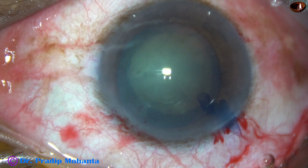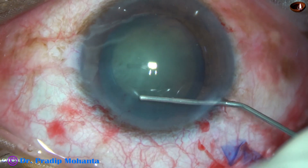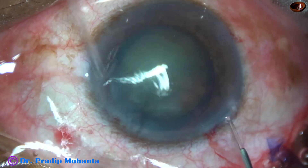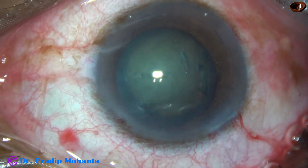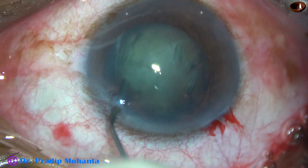And now hydrodissection with BSS and a 27-gauge cannula. It is done at multiple points and the nucleus rotates nicely.